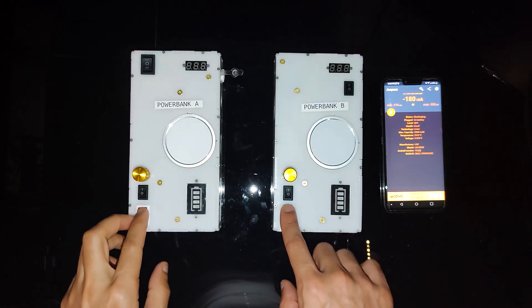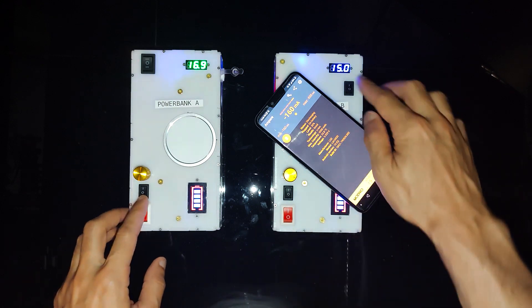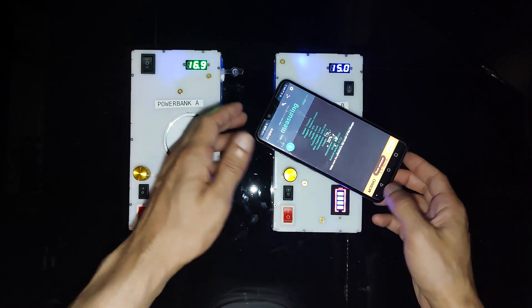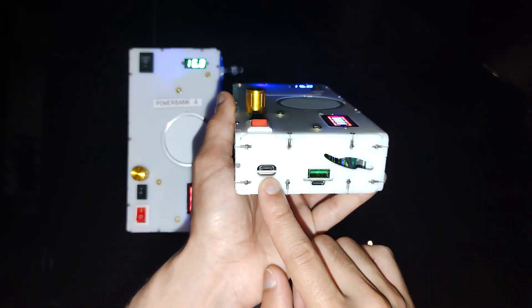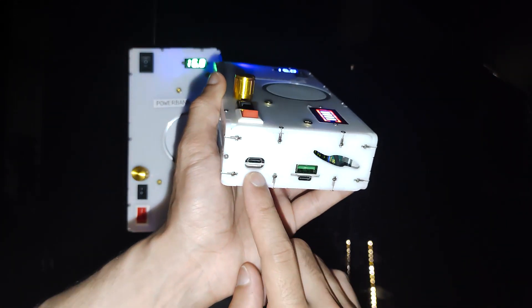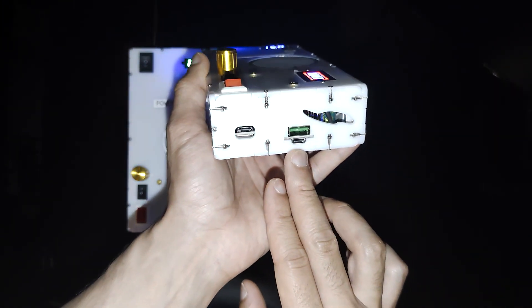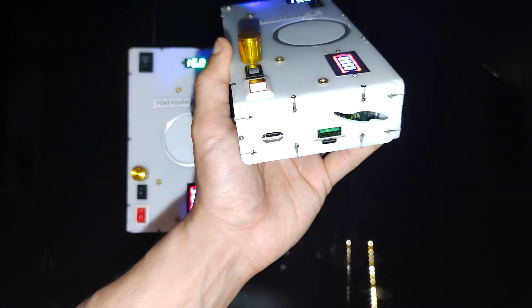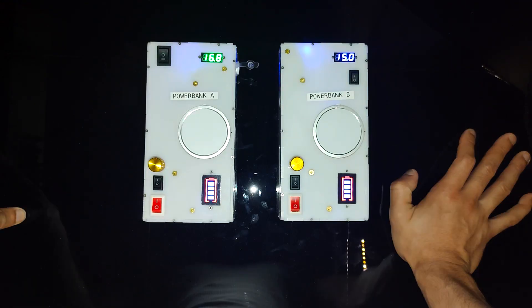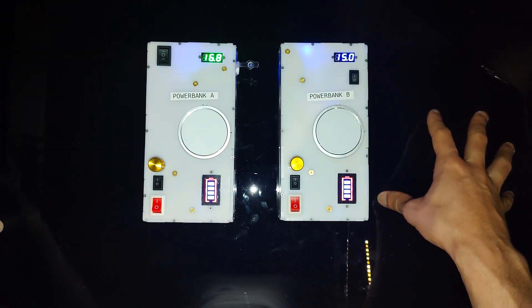To use the wireless charging, just put your phone or other device on top and after a few moments it will start charging. The Type-C port here lets you charge and discharge up to 100 watts, and the combination C and A port puts out a maximum of 65 watts. You can use these simultaneously to charge multiple devices, or if you just want to power the sticker light for 20 hours without plugging anything into your computer, that would be another reason to get this.